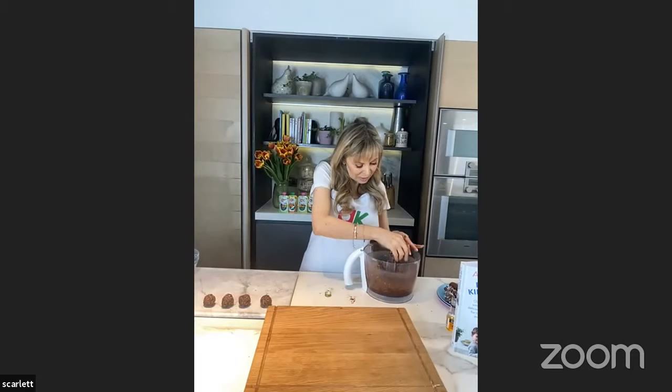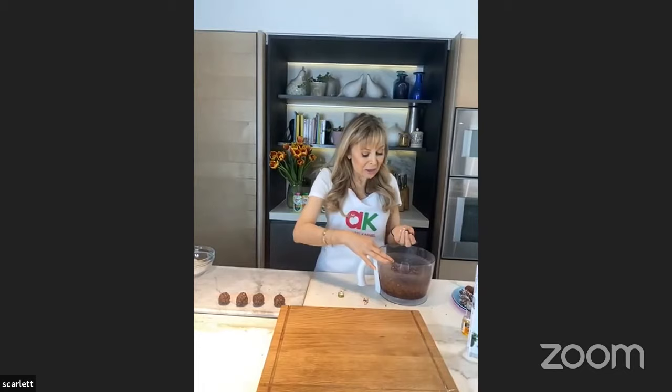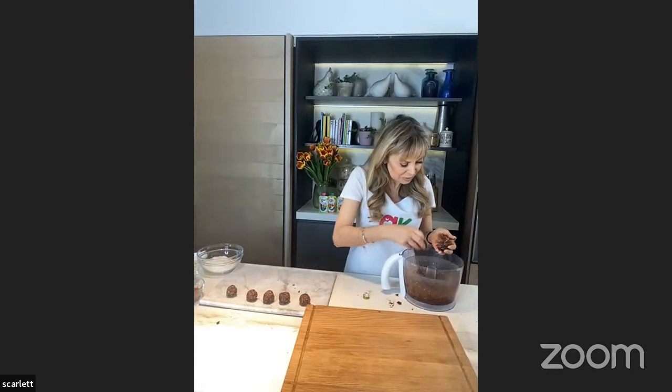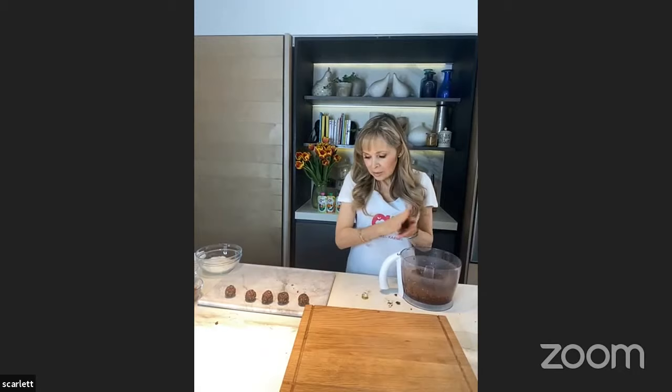I'm just rolling these up into balls. We recently launched in Spinneys with our baby puree range — so you can see behind me we have fruit purees, coconut fruit purees, vegetable purees, and salmon purees. They're in Abu Dhabi and Dubai now, in Spinneys. If you have a look at my Instagram, there's actually a competition to win a signed book, so have a look and take part.